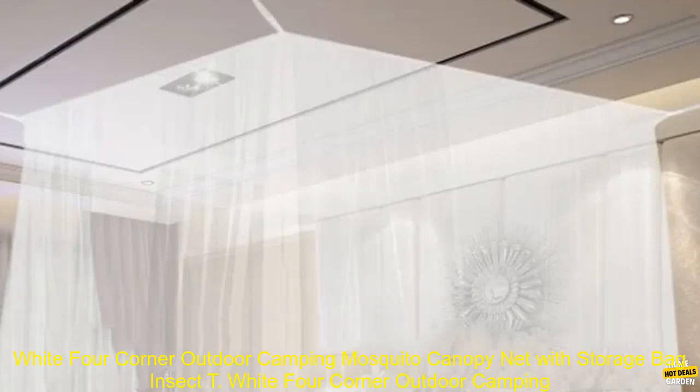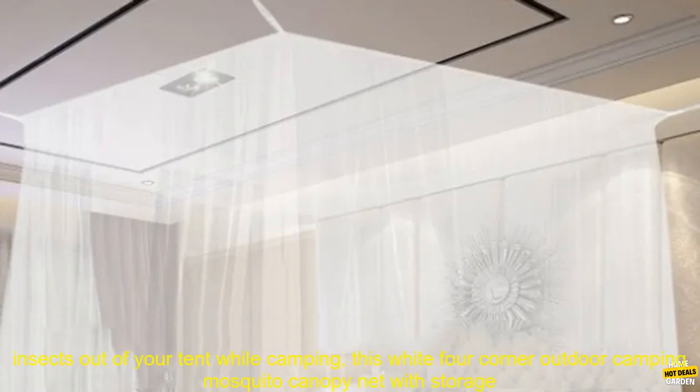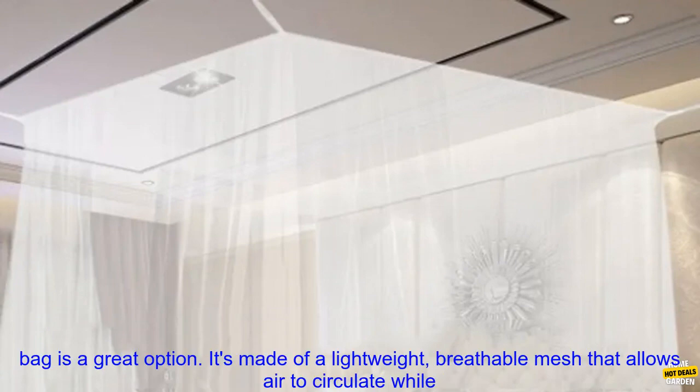White Four-Corner Outdoor Camping Mosquito Canopy Net with Storage Bag. If you're looking for a way to keep mosquitoes and other insects out of your tent while camping, this White Four-Corner Outdoor Camping Mosquito Canopy Net with Storage Bag is a great option.